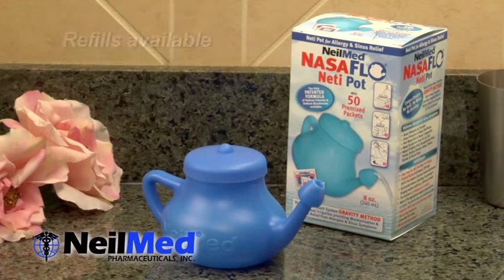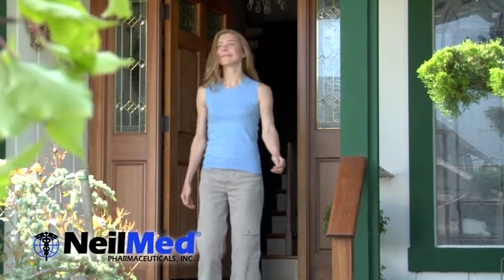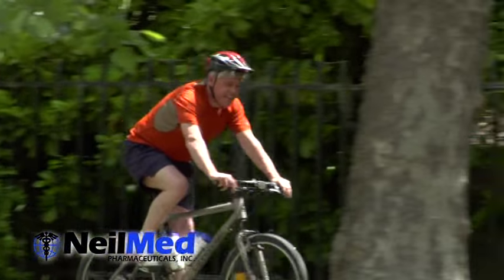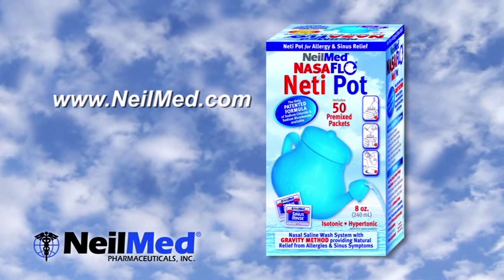So get proactive about your health and well-being and make the NeilMed neti pot part of your daily routine. It's time to free yourself from those allergens and sinus problems that are making you miserable, and get outside and start enjoying life again. So pick up the NeilMed Nasoflow neti pot today.